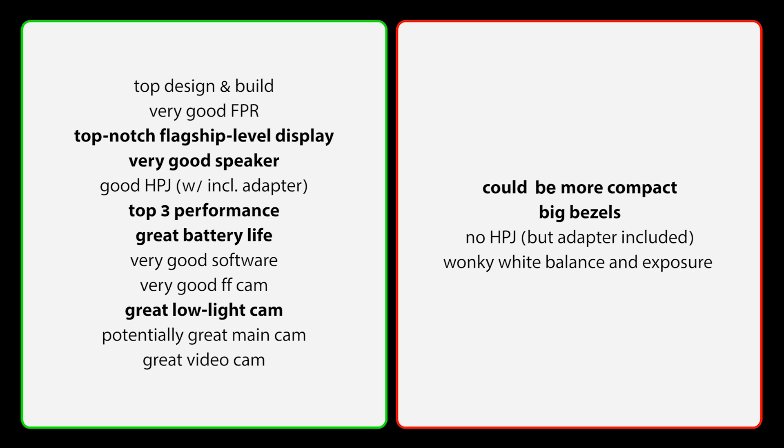What's not great, and as you can see there's not a whole lot: it could be a little bit more compact and thinner, the bezels are quite big, we don't have a headphone jack but at least an adapter is included, and my issue with the camera is the wonky white balance and exposure. But pretty much everyone else said the camera is great, so if you trust them — and I'm not denying it — the camera definitely can be great. If you don't get tripped up by the wonkiness of the exposure and white balance, you get an absolutely top-notch flagship-level camera as well.